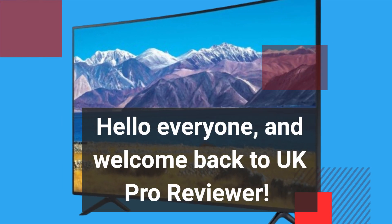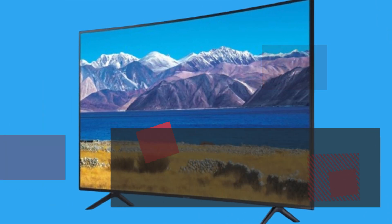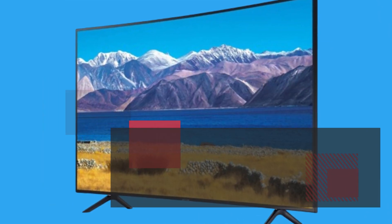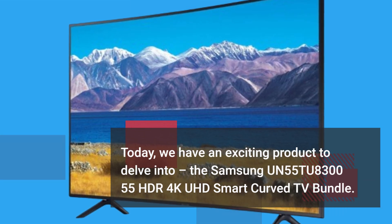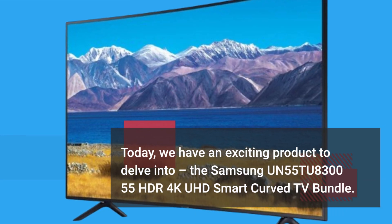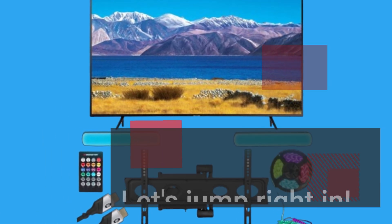Hello everyone, and welcome back to UK Pro Reviewer. Today, we have an exciting product to delve into: the Samsung UN55TU8300 55 HDR 4K UHD Smart Curved TV Bundle. Let's jump right in.